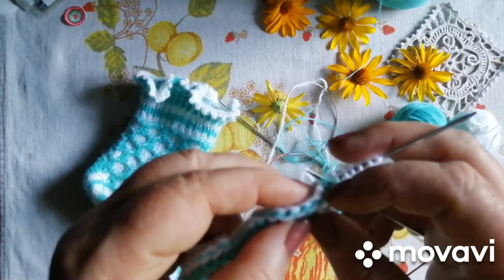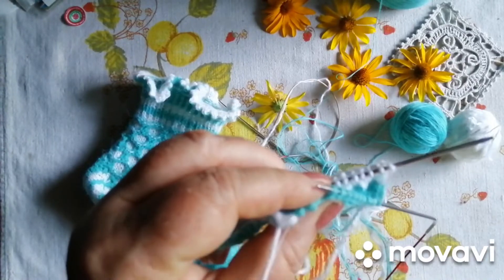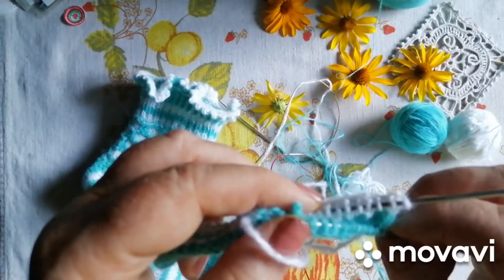Смотрите, как класно оно распускається — даже моя кучерявая нитка. Тянешь вот так вот. І все, і петельки распустились, і одеваєш.